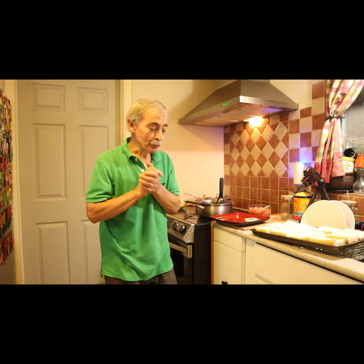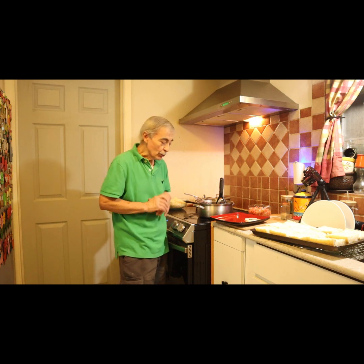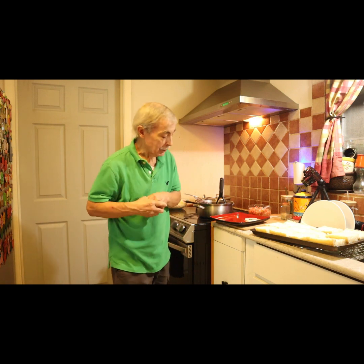Thank you very much for visiting Esteban's Green Enchilada. Today, I'm going to make something — it's a suggestion from my daughter: Molletes.